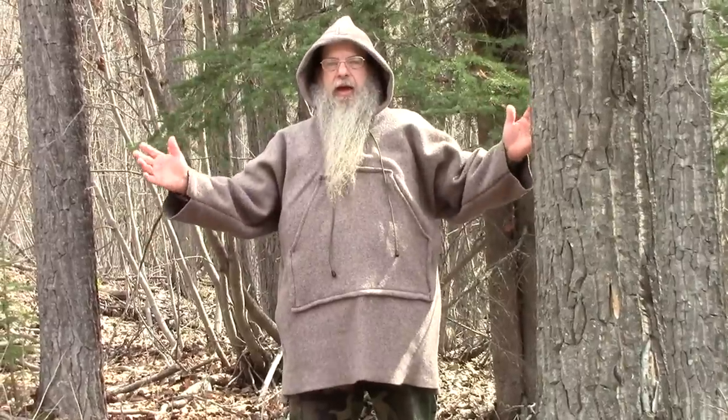Welcome to another video from Far North Bushcraft and Survival. I have wanted to make one of these anoraks for years. I finally got around to it. Let me show you how I did it.